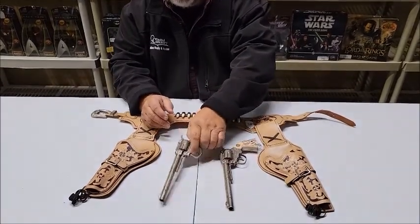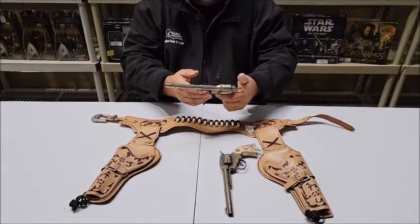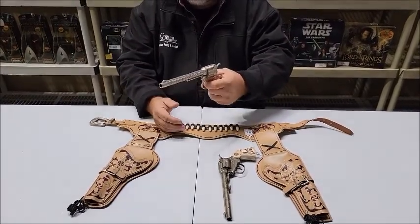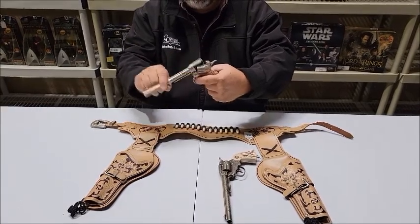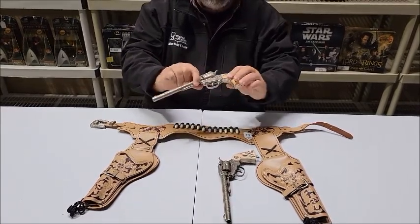I don't know how many of the collectors are going to go out and play with them. This one's not as bad, but you can see it still opens slightly and very easily.